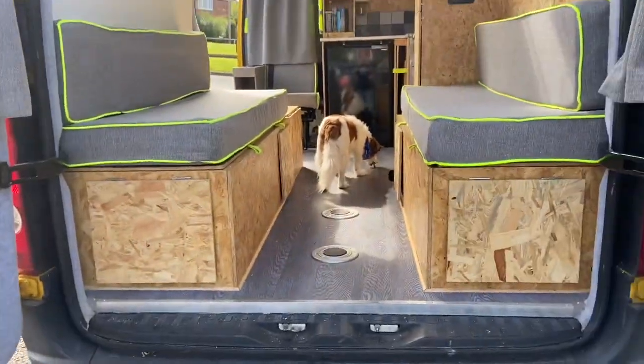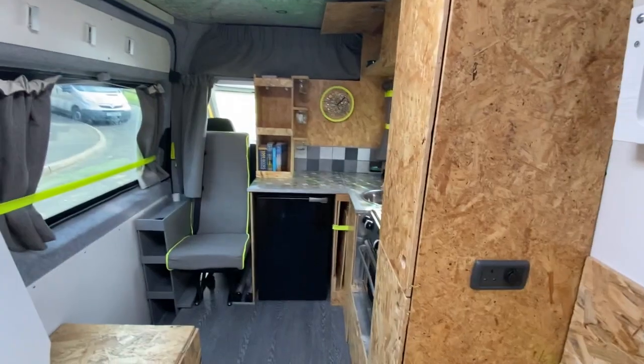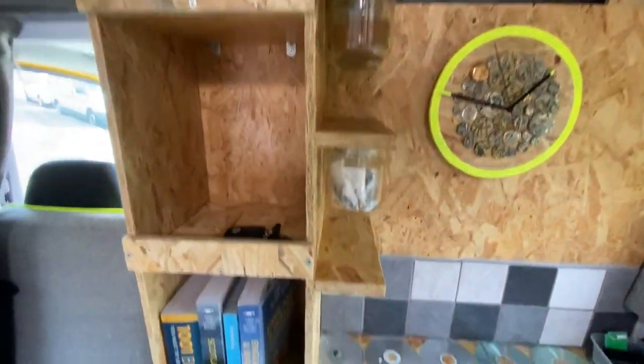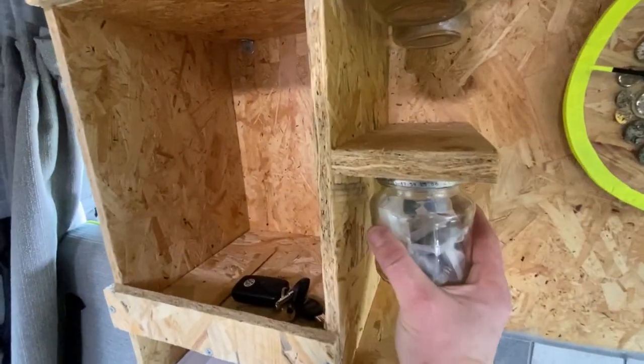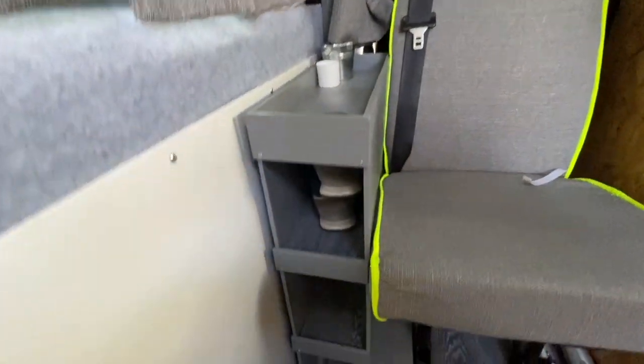One other thing I would recommend is going away in your van before you've got all your cabinets and stuff finished. Because when we were away in France, we realized that we needed a bit more storage, so we built this foot storage case onto our kitchen worktops. We also realized we had nowhere to put shoes, which were all over the van for most of our holiday, so we built a shoe rack in.